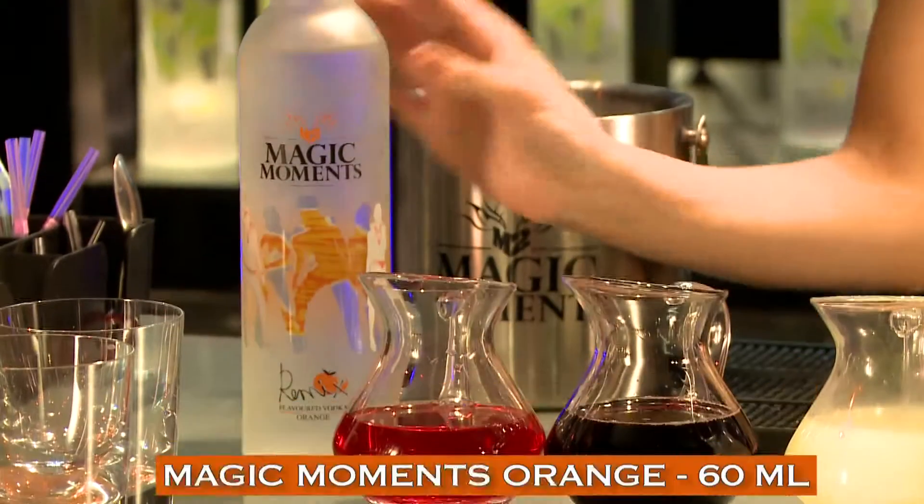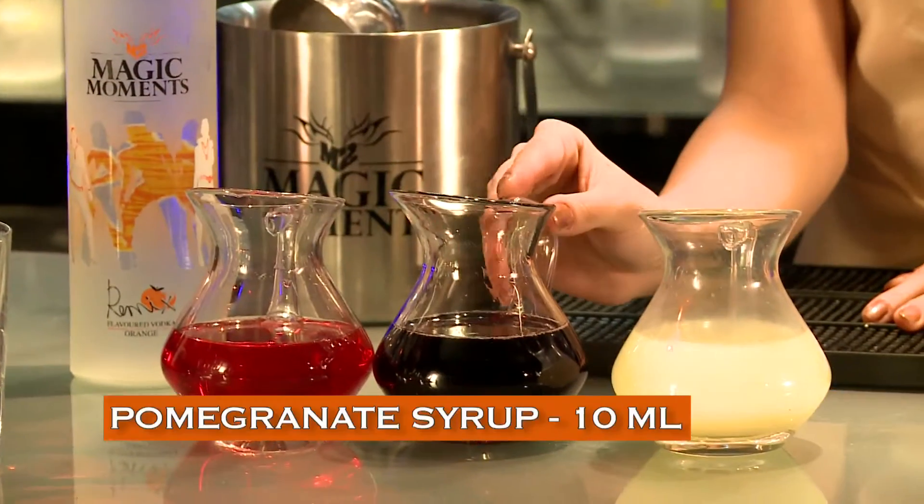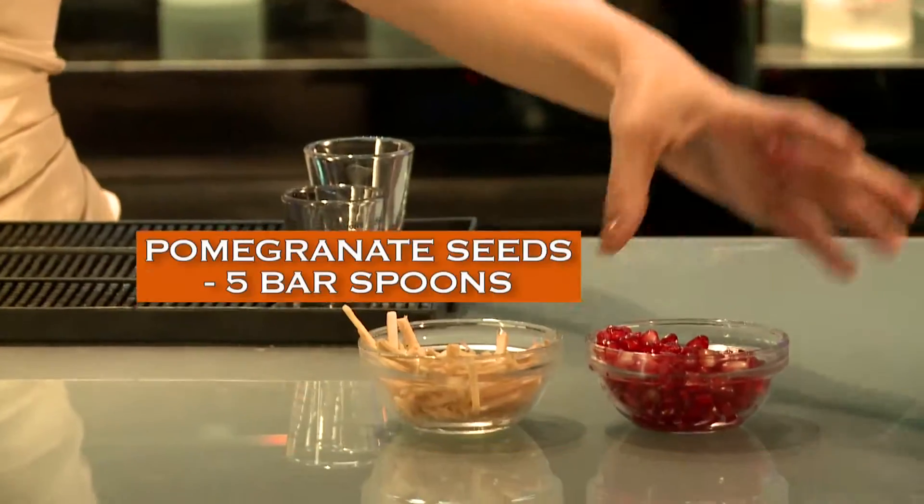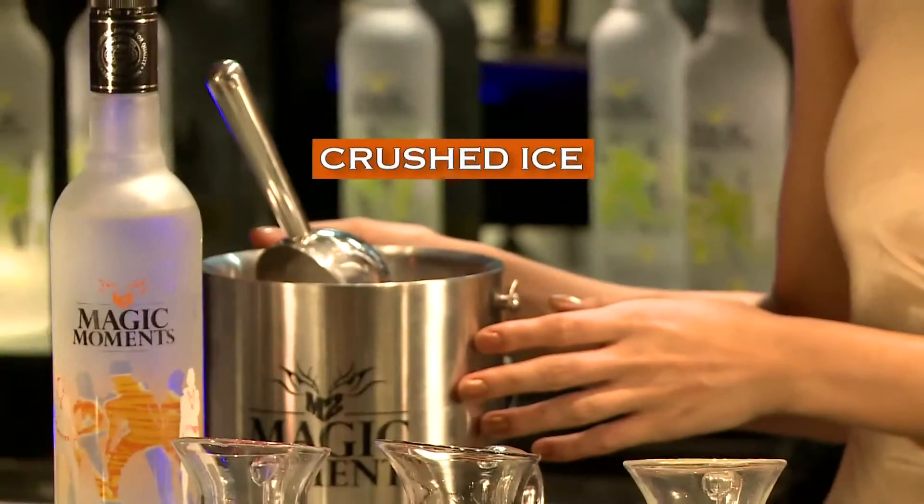We'll need Magic Moments Orange, some cranberry juice, pomegranate syrup, lime juice, ginger juliennes, pomegranate seeds and crushed ice.